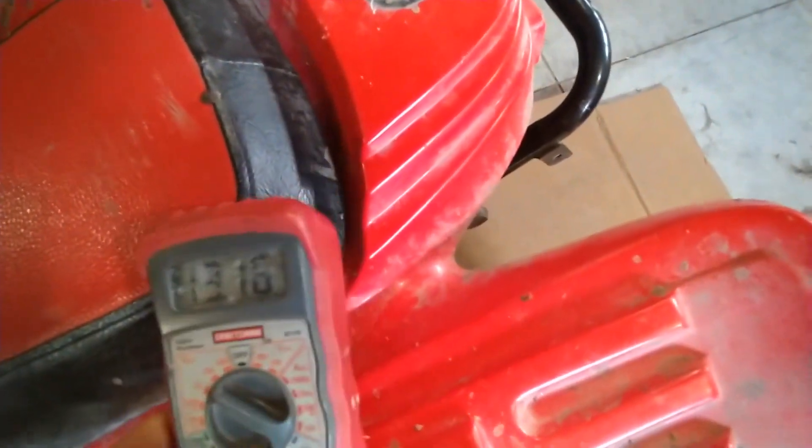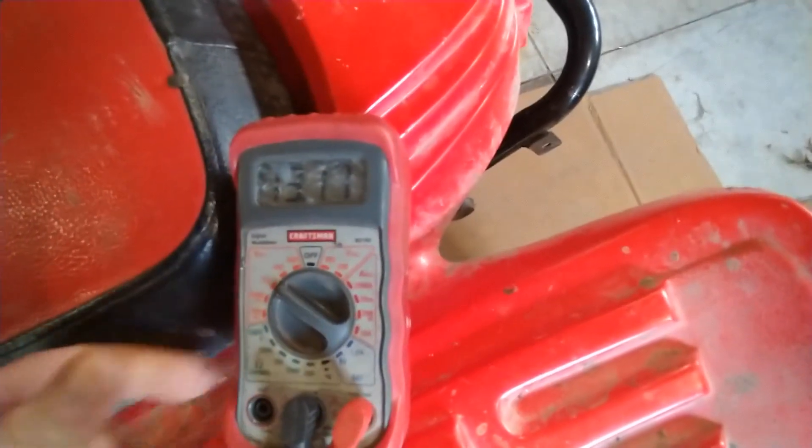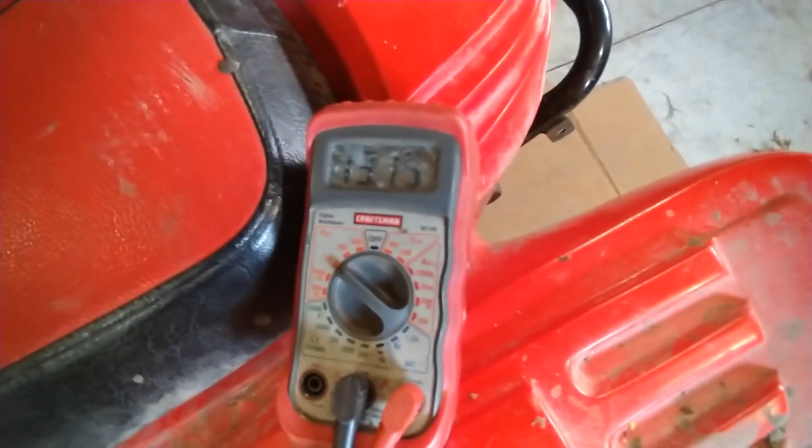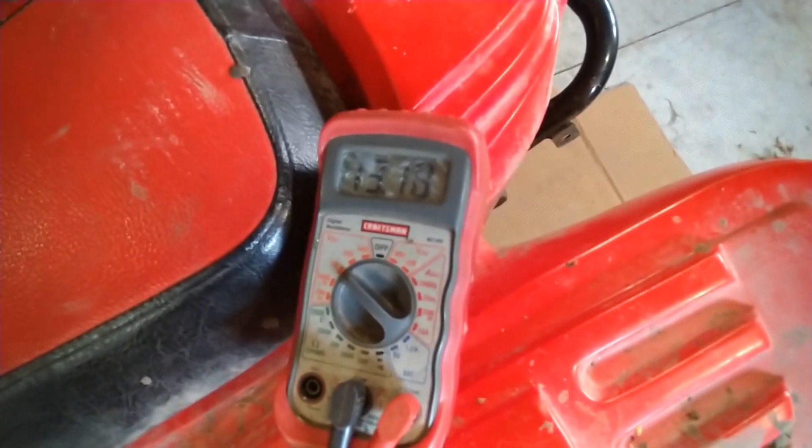Last time we were up in almost the 15-volt range, so this appears to be doing quite a bit better. Hopefully we won't boil our battery over anymore. If you're enjoying this content, please like and subscribe — thank you.